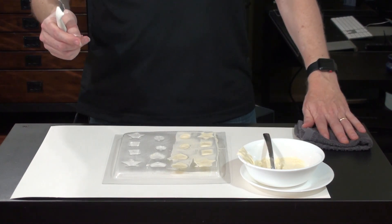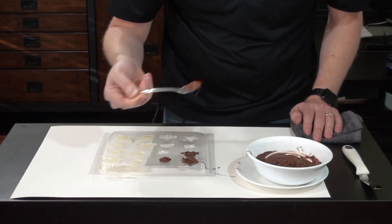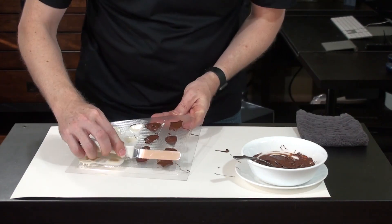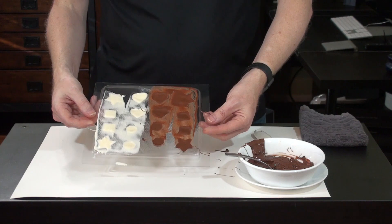On to our semi-sweet chocolate. I say making a mess is half the fun. Now we're going to go ahead and stick this in the freezer until they chill and then we should be able to pop them right out of the mold.